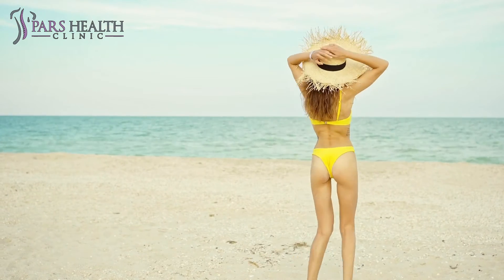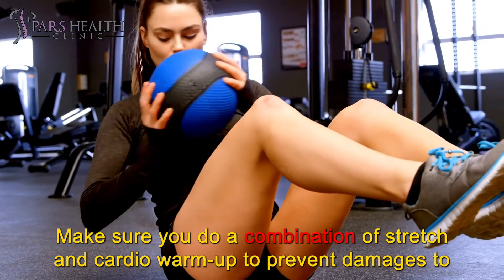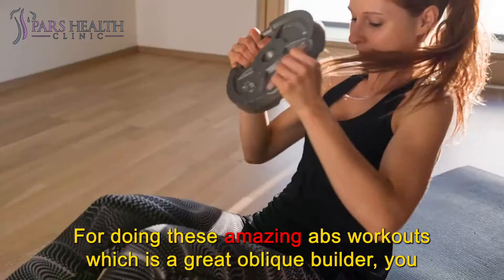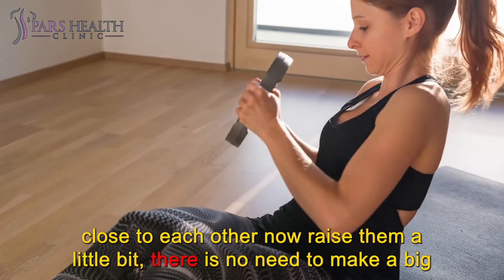Alright, let's get started. Number 5: Russian Twist. Make sure you do a combination of stretch and cardio warm-up to prevent damage to your muscles and joints. For doing this amazing abs workout, which is a great oblique builder, you should just lie down on the floor, bend your knees 90 degrees, and keep your feet close to each other — now raise them a little bit.